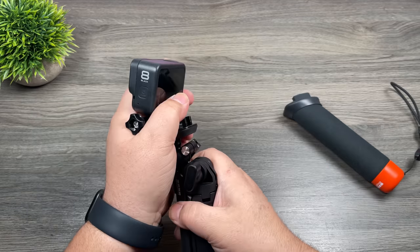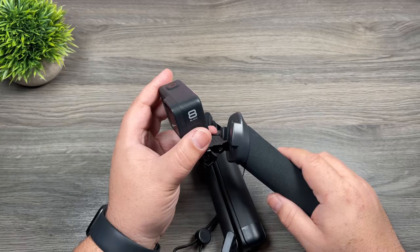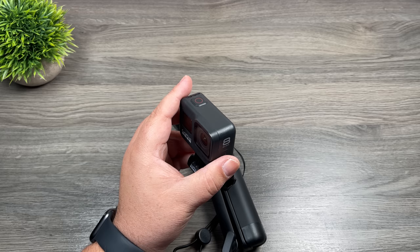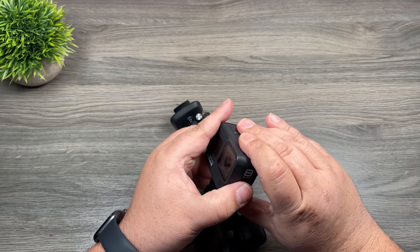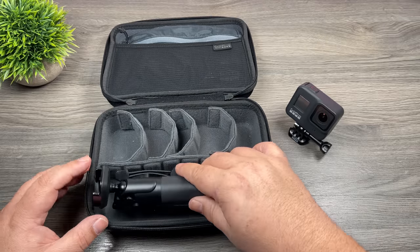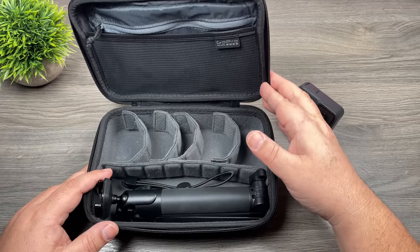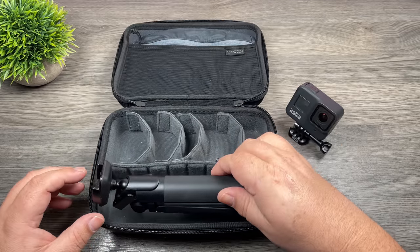The buckle mount is a nice touch as well because it allows you to easily go from one accessory to another. If you're someone who swaps your camera between different accessories it makes it a little bit easier — you don't have to mess around with thumb screws. Just like the original, it still fits inside the KC, the GoPro KC case, quite nicely, so if you use that as your everyday GoPro case it will fit inside.